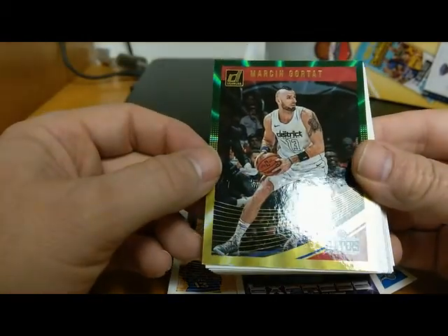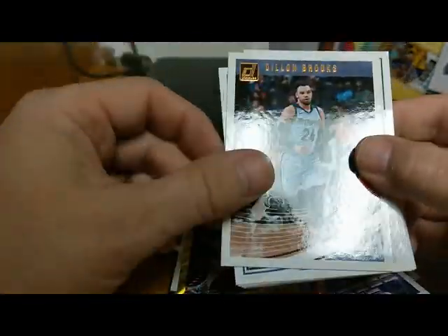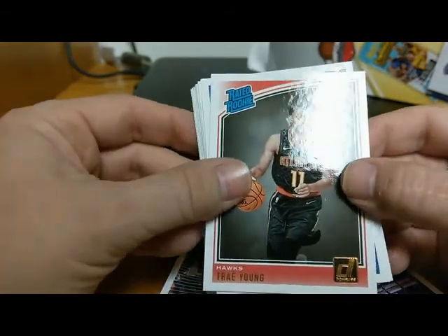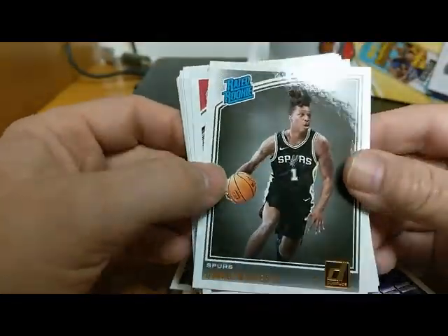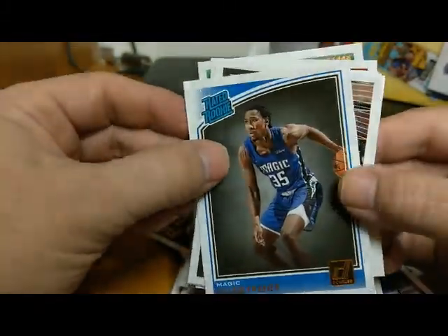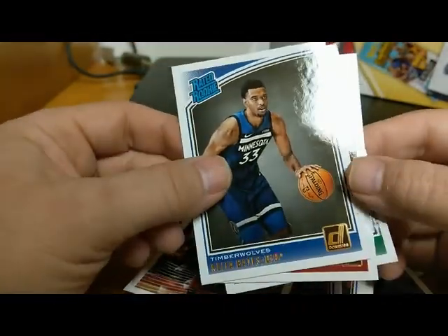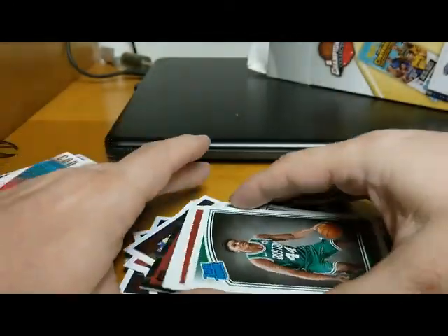We got a shiny Markelle Fultz — not numbered though. Dillon Brooks, a rookie Khyri Thomas of the 76ers, John Wall, another Rated Rookie Trae Young — nice card — Russell Westbrook, Lonnie Walker IV Rated Rookie, Danny Green, Melvin Frazier Rated Rookie for the Magic, Jarrett Allen, Jarrett Vanderbilt Rated Rookie, Jeff Teague. A pretty good pack — a lot of rated rookies. Keita Bates-Diop, Brandon Knight, and Robert Williams III — he's a pretty good shot blocker.